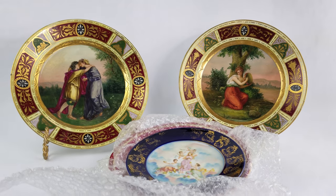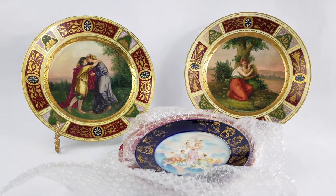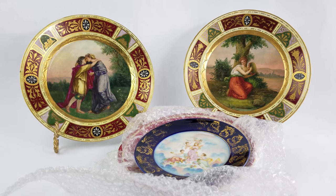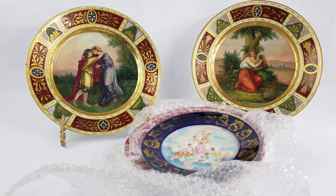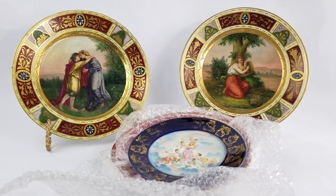This is Jennifer here with City Farmhouse Antiques, and I am here with the Find of the Week. This week I want to give you some tips on identifying what's often referred to as Royal Vienna Porcelain.